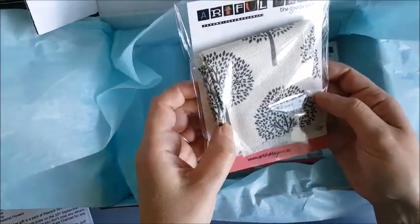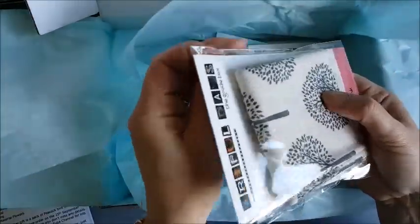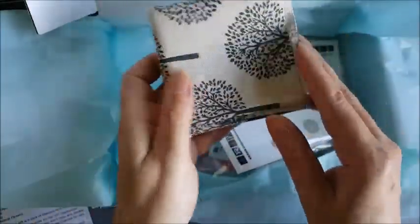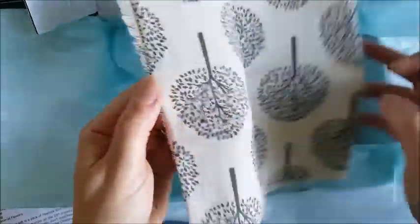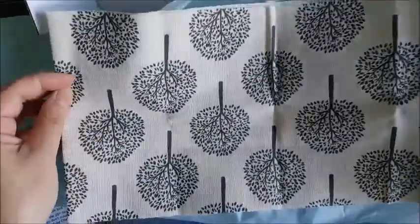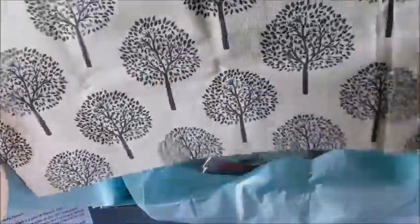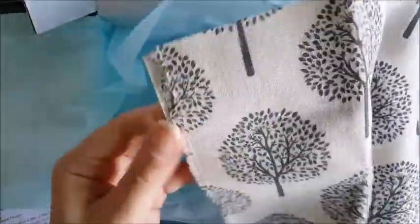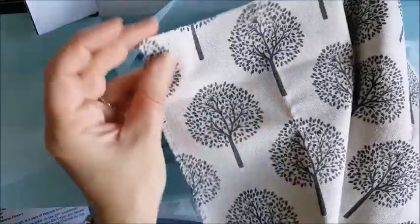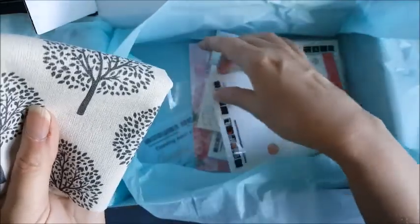And some fabric — that was unexpected! Really nice. Let's have a look and see how big this is. That's about eight inches wide and about two feet long, so that's a really good sized piece of fabric. Like a linen effect with a nice tree print on it. No idea how I'm going to use that yet — we'll see.